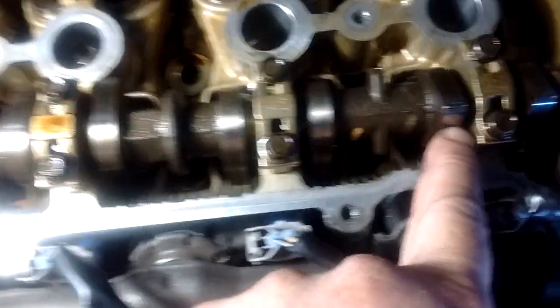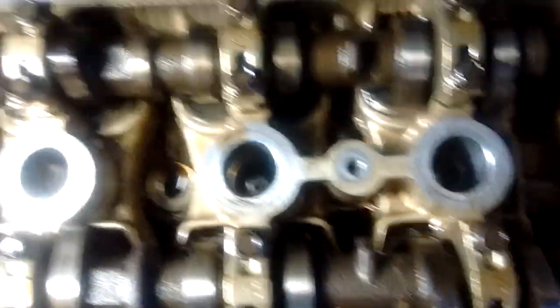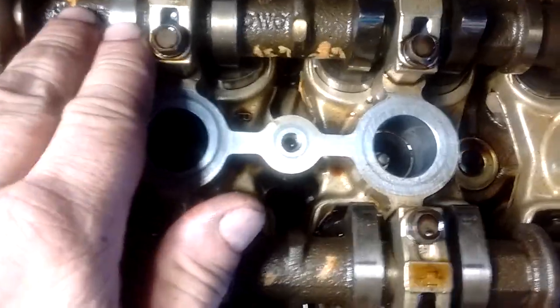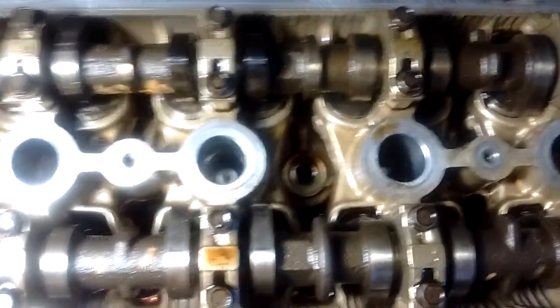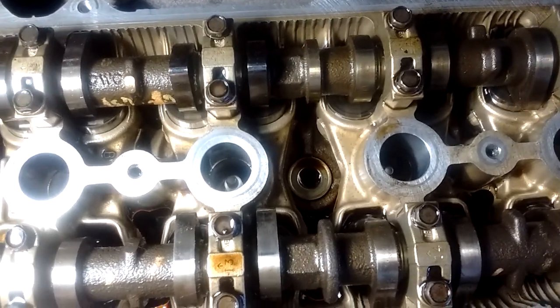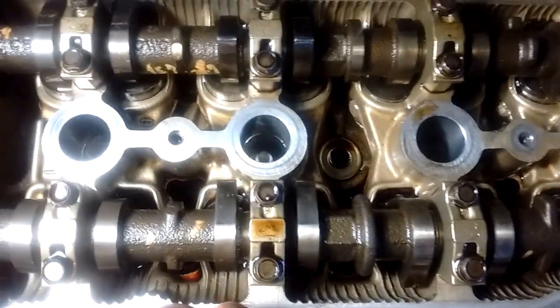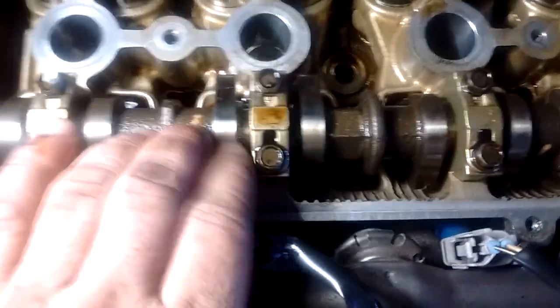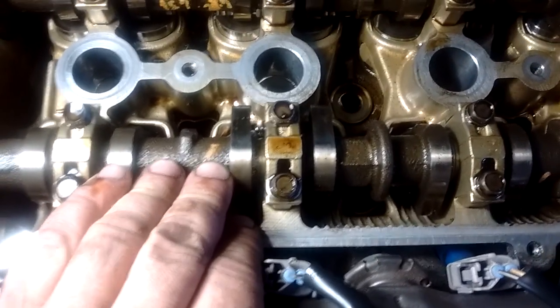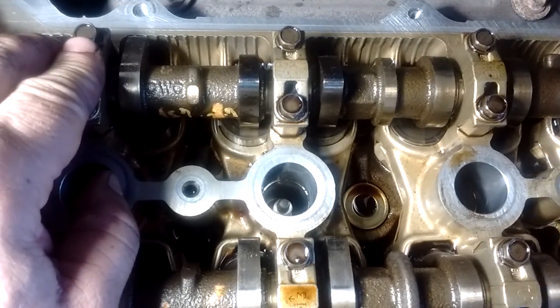The camshaft has lobes — you can see these lobes, and they're at various angles. The same is true with the exhaust cam. These lobes push the valves down into the head in order to allow the flow of, on the intake side, air and fuel to enter, and on the exhaust side, to allow the flow of exhaust gases to exit.